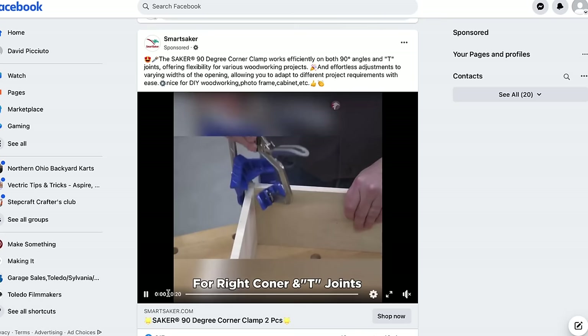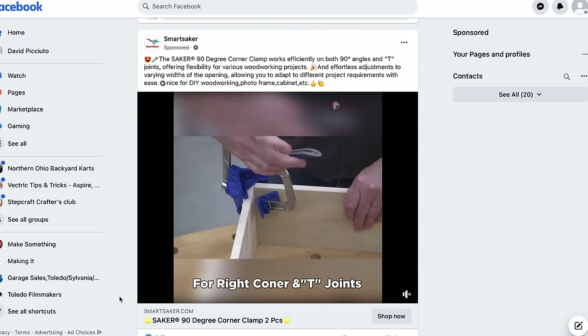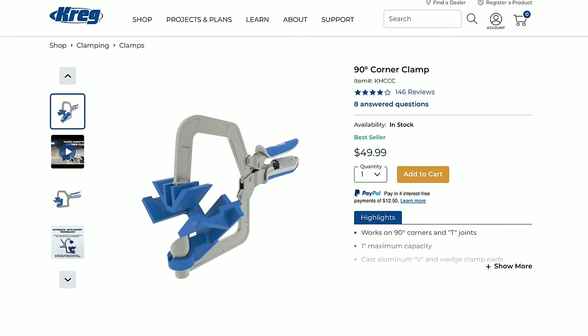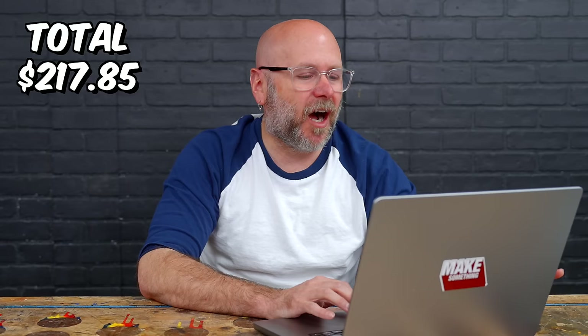This company is all over my Facebook ads — and again with the corner clamps. Those of you who have seen the previous videos know that we did not have the best luck with the corner clamps, but this looks a little more high-end, although it looks a lot like the Kreg. So I'm pulling up the Kreg website — it looks exactly like the Kreg.